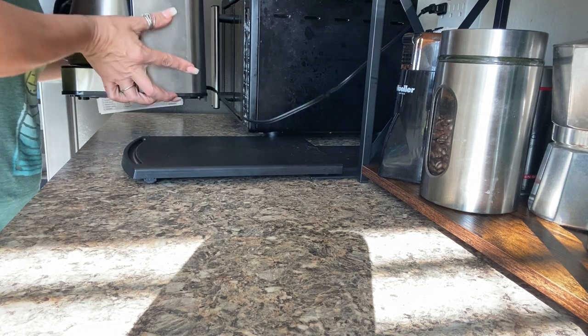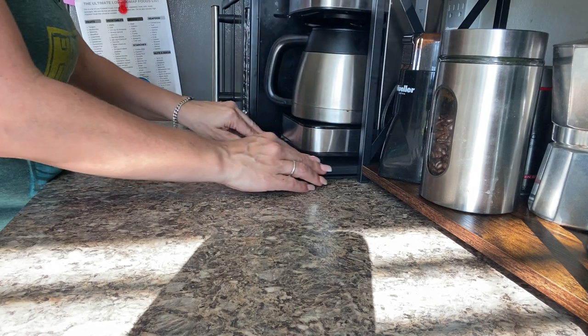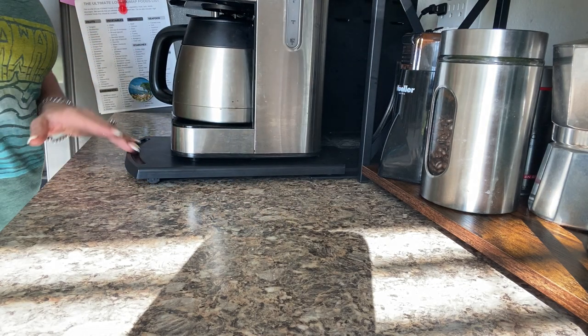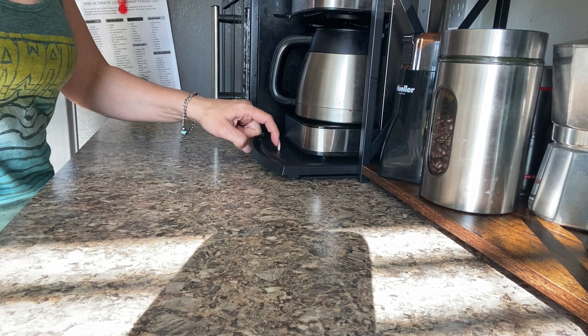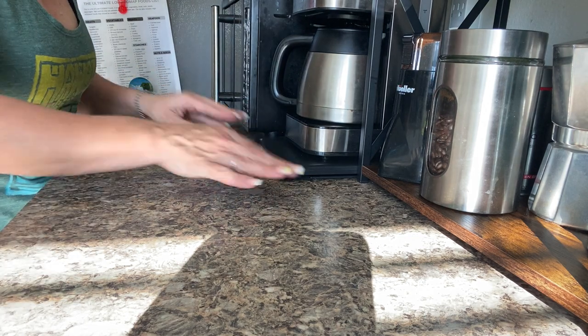All I've got to do is put my coffee machine on here. Nice and neat — coffee machine is out of the way. When I want to change the filter in the coffee, I just slide it out, do what I've got to do, and slide it back in. This thing is super sturdy. Best thing we could have done — best investment.